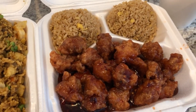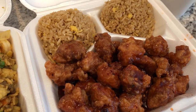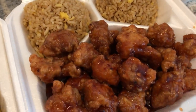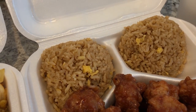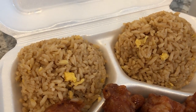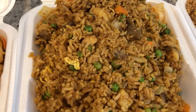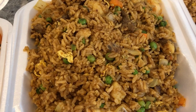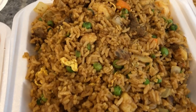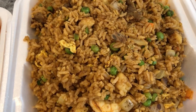I got General Tso's chicken, which is not something I order very often — I'm more of a stir-fry person, I normally get Mongolian beef — but I just wanted some. I have General Tso's chicken with just plain fried rice, no peas or carrots. Howard got Singapore fried rice, which is a combination fried rice. I asked what the difference was and they said the Singapore fried rice has curry powder, and as you can see it has a ton of peas and carrots.